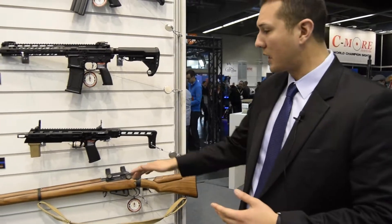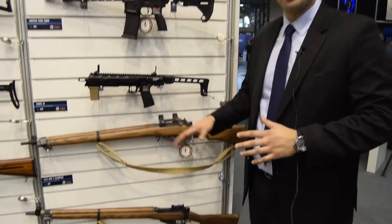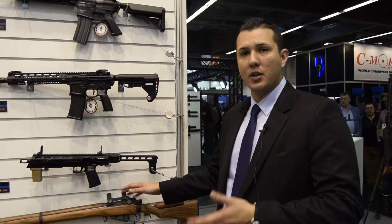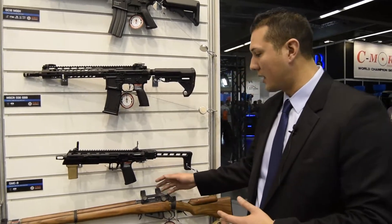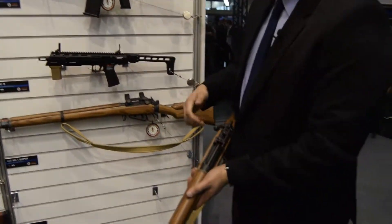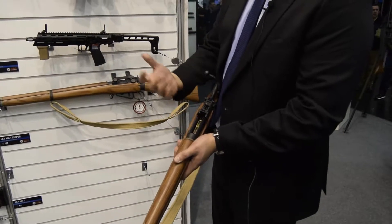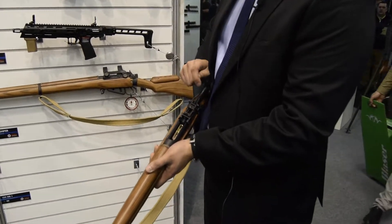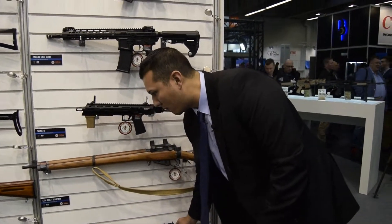Moving down, we have the new Lee Enfield sniper and also just a normal rifle. These are in the prototype stages, so we don't have any pricing or ETA on them just yet. This will come with the scope rings, but not with the scope — you can find that at a surplus store if you want the sniper version. A key feature for this rifle is that when you charge the bolt back, you're able to load the bullet rounds in here, and the magazine is going to pop up a little bit to prevent the bolt from riding forward. That's a nice key feature on the Lee Enfield, coming out hopefully soon.